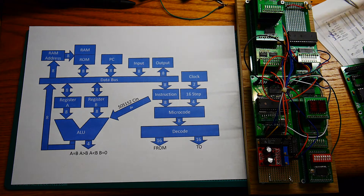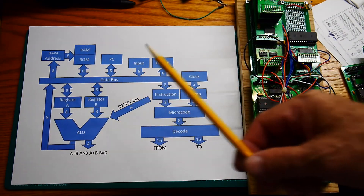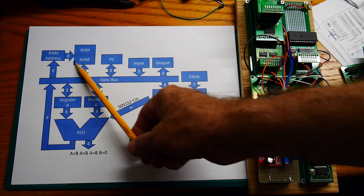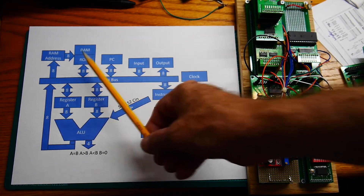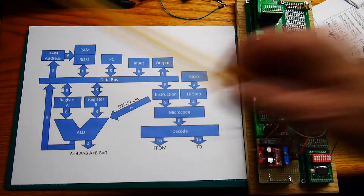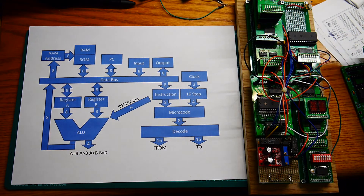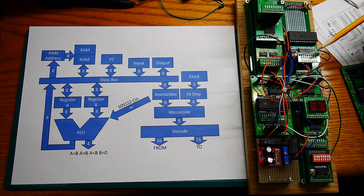This block here is the ROM and RAM. There are 128 bytes of ROM and 128 bytes of RAM. It's mapped such that the lower 128 is ROM and the upper 128 is RAM. The address for that comes from a RAM address latch which is on this board, and these eight lines are shown on LEDs so you can see which address you are at.